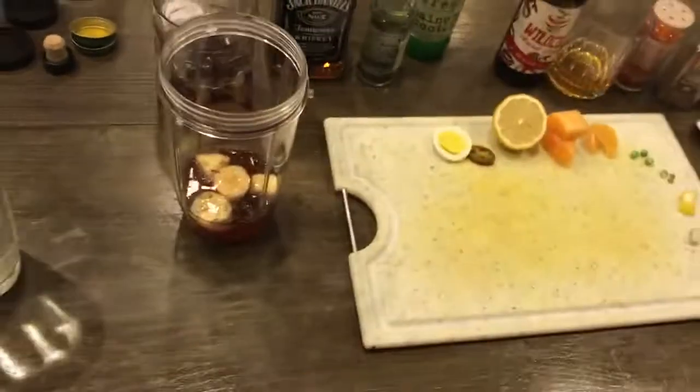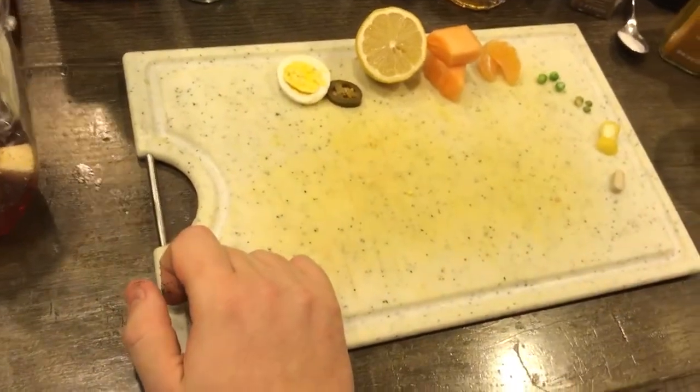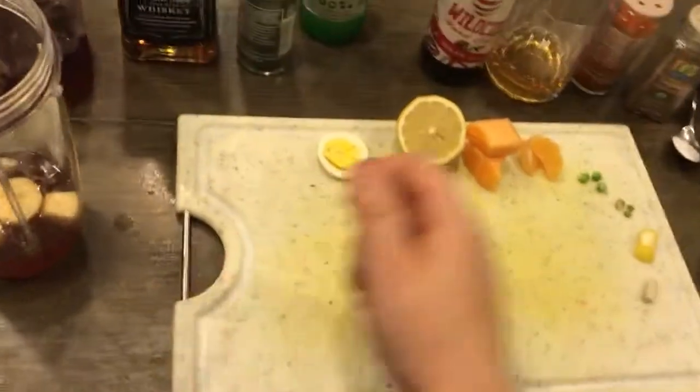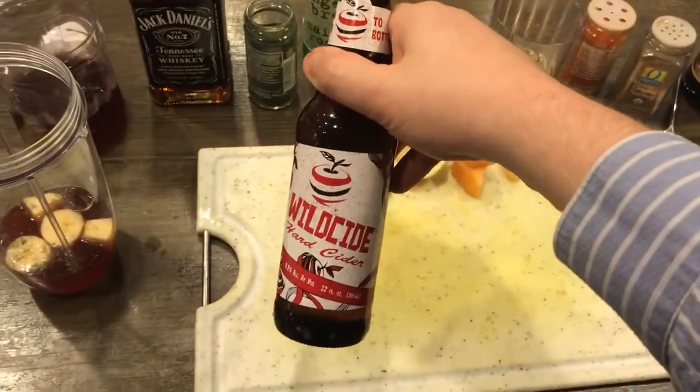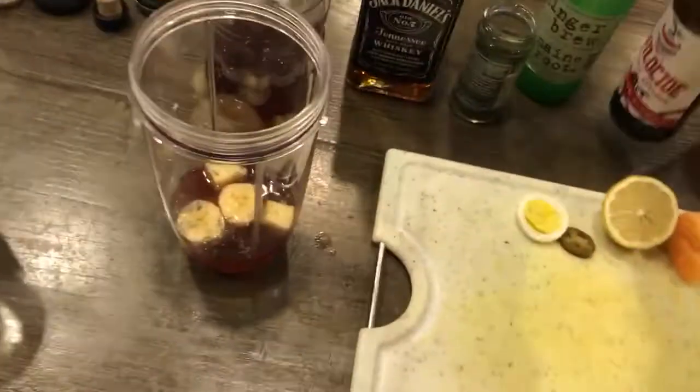Then what you're gonna need is a little bit of what comes after G. A little bit of hard cider — there we go, that's some delicious hard cider. It goes in that glass. Delicious. That looks good.